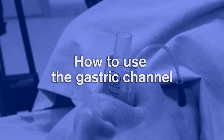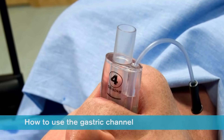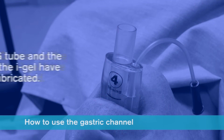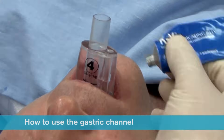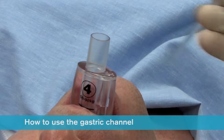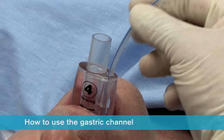How to use the gastric channel: If required, a nasogastric tube can be inserted down the gastric channel of the iGel. For a quick and efficient insertion, it is important that the nasogastric tube and the gastric channel have been adequately lubricated before insertion is attempted. The ideal way to achieve this is to place a small bolus of lubricant over the proximal end of the gastric channel. The nasogastric tube should then be inserted a short way down the channel and moved in and out to prime it before completing insertion.